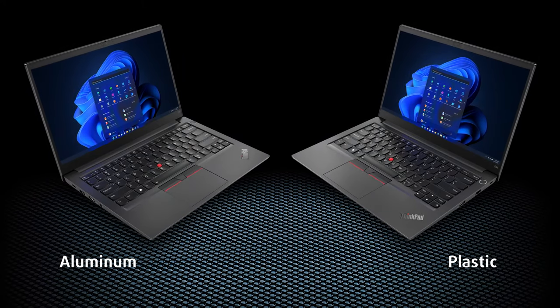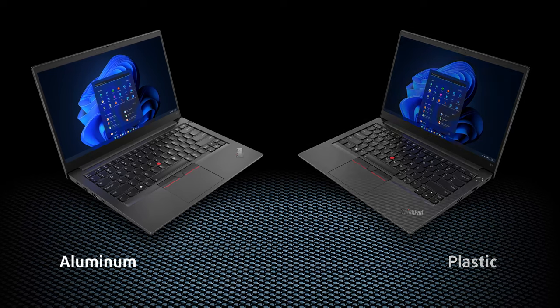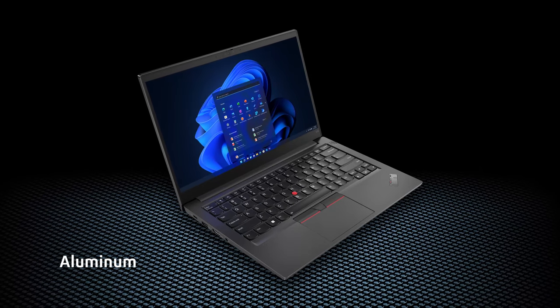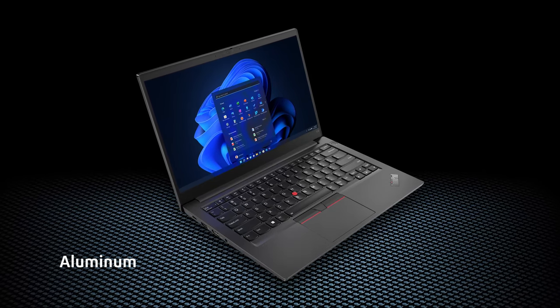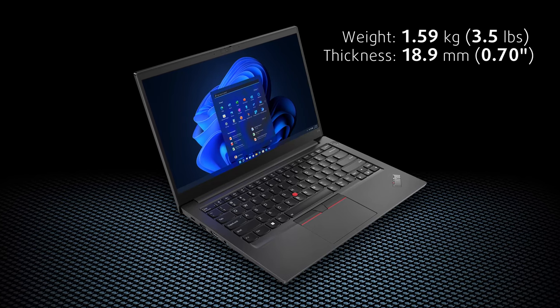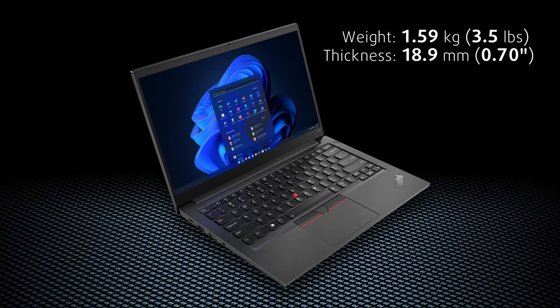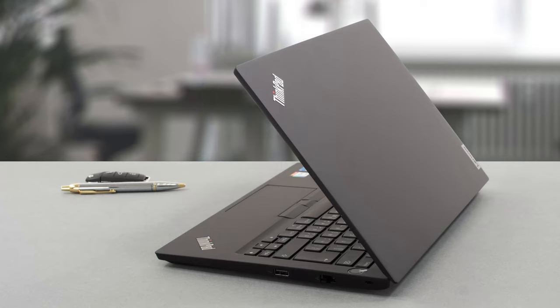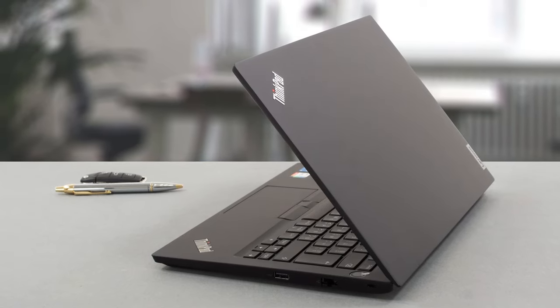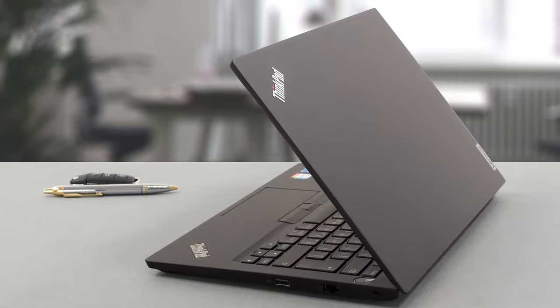This device is equipped with an aluminum lid and either plastic or aluminum for the base and bottom panel. The all-metal version is a bit heavier, but thinner at the same time. The notebook hovers around 1.59 kilograms in terms of weight and 18 to 19 millimeters in thickness. The ThinkPad E14 is really solid, while its industrial-looking body makes it hard to miss your professionalism.